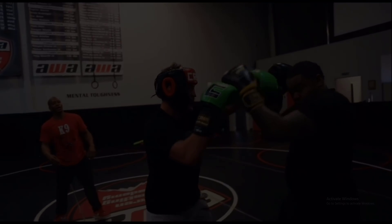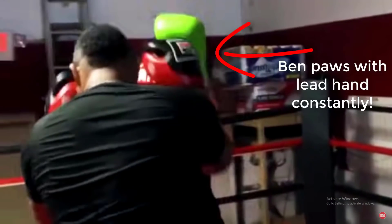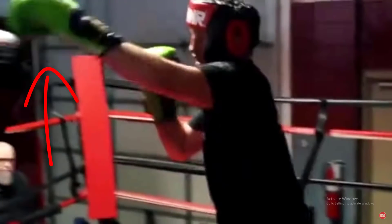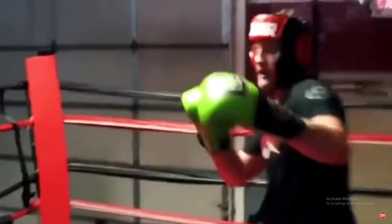The session starts off with Ben pawing at his partner, trying to gauge distance with his lead hand and find his openings. Pawing with the lead hand happens in boxing, but it's much more pronounced in MMA where with the small gloves you can really use it to probe for your power hand. Ben ducks down and throws what looks like a right hook to the body, causing his sparring partner to drop his left hand, and Ben sneaks in a right uppercut through the guard — probably his most effective punch.